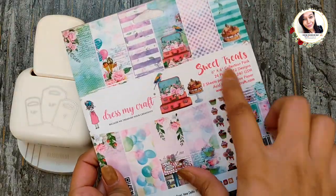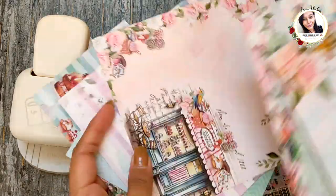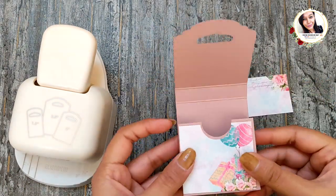To decorate the box I am using the Sweet Treats paper pack from Dress My Craft. Here I have pre-cut the matting and now I'm just going to adhere these pieces on.